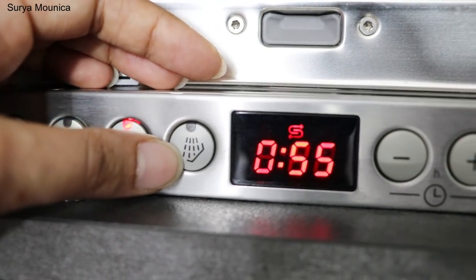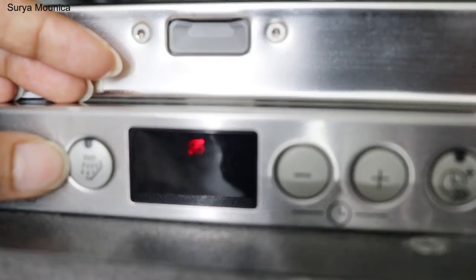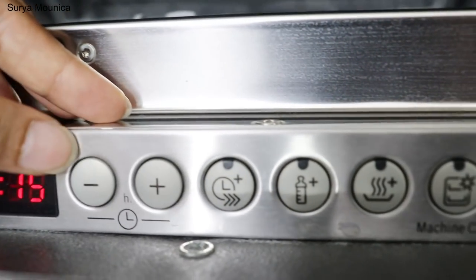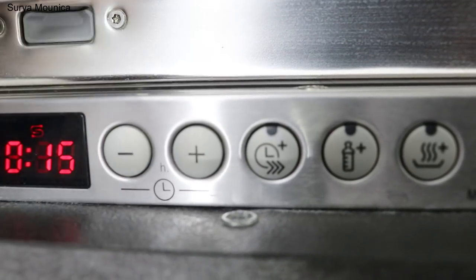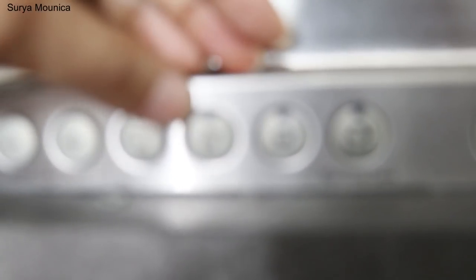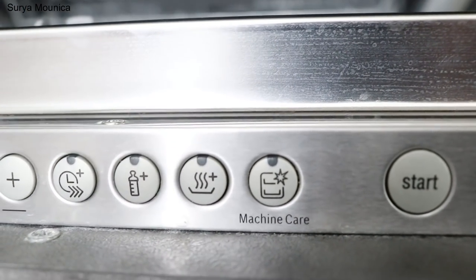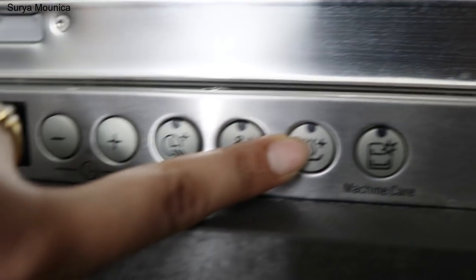There is an extra dry option. This should be 15 minutes — it should only dry. If you have already washed dishes in a day and they just need drying, it will automatically dry in 15 minutes. And this is the timer — you can set the timer for what time the wash will be done, adjusted with plus or minus. And there is a temperature control.